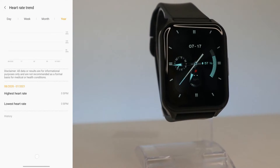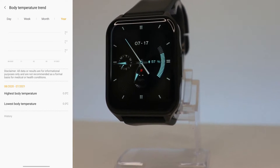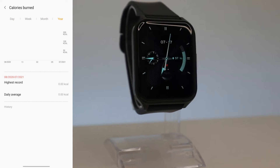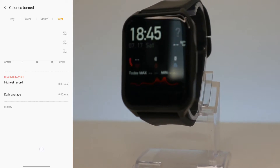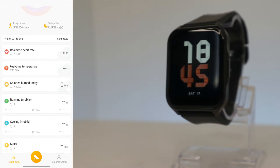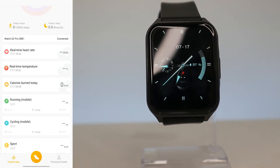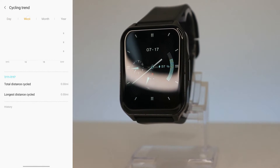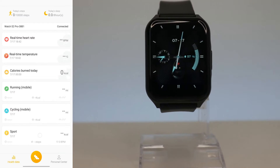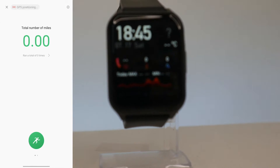Right now we don't have any sleep data. Next we have Heart Rate statistics — day, week, month, and year — showing the highest and lowest heart rate. Same with Body Temperature: we have highest and lowest values and the statistic in the middle. After temperature, which is an option we don't see often, we have Calories Burned — day, week, month, and year — with the daily average. We also have Running, Mobile, Cycling, and other Sports. All of these show the same things: statistics, highs, lows, and averages throughout the day, week, month, or year.